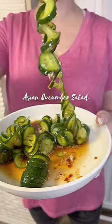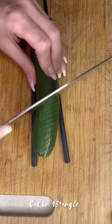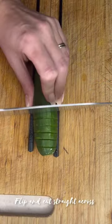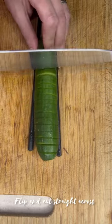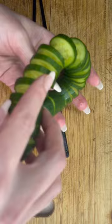Let's make Asian cucumber salad. Start by placing a Persian cucumber between two chopsticks and cut on a 45-degree angle, then turn around and cut straight across. This creates a super fun accordion-like shape. Now I'm going to coat them...